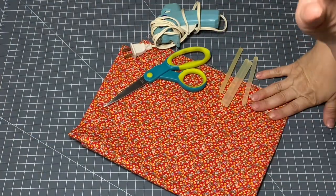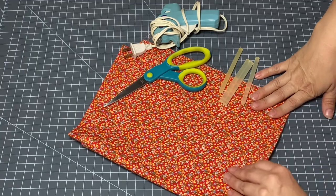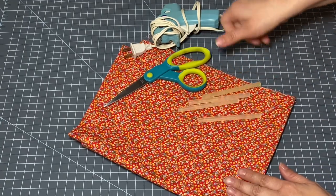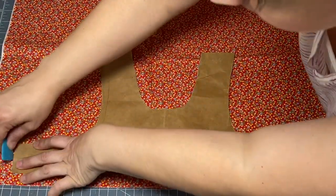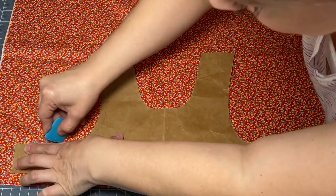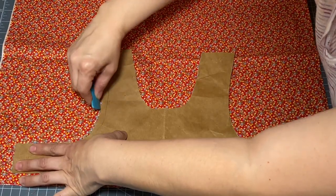To get started we're going to use some fabric that I have on hand here, scissors, glue sticks, and a glue gun. First things first, let's trace out our pattern and cut out two pieces of this bodice.